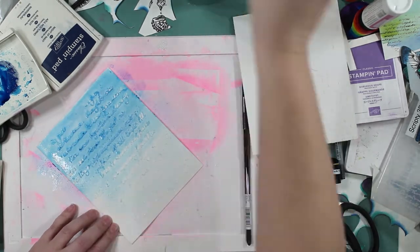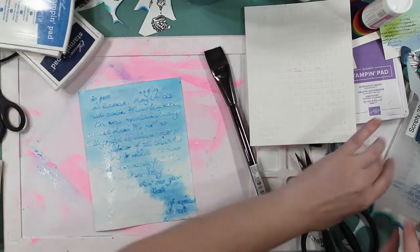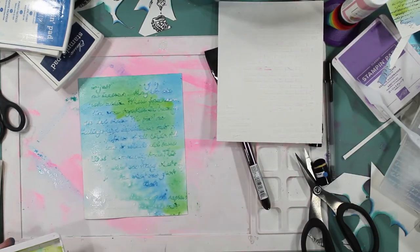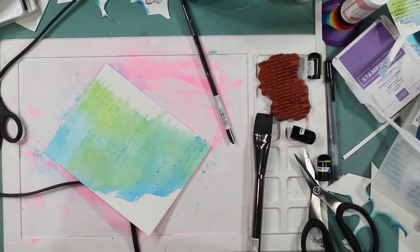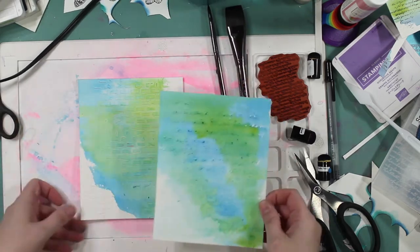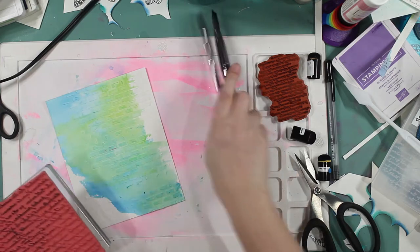I wish I would have left some white space on this panel, but oh well — it is what it is. I learned my lesson. I did four panels. I'm going to start out with Pacific Point and then bring in some Granny Apple Green. I did try Old Olive before I began recording — I really like the Granny Apple Green better. It's just brighter. Green is green; I'm not a big green fan, but I like the brightness of Granny Apple Green with Pacific Point.